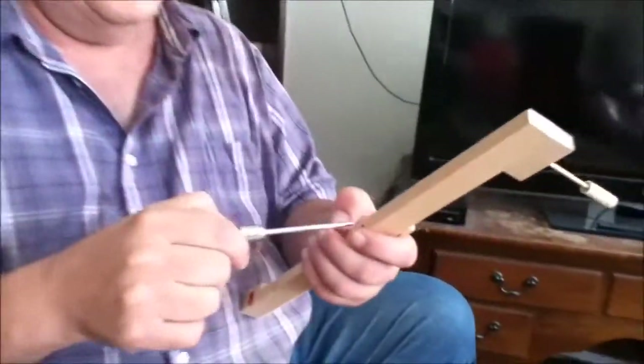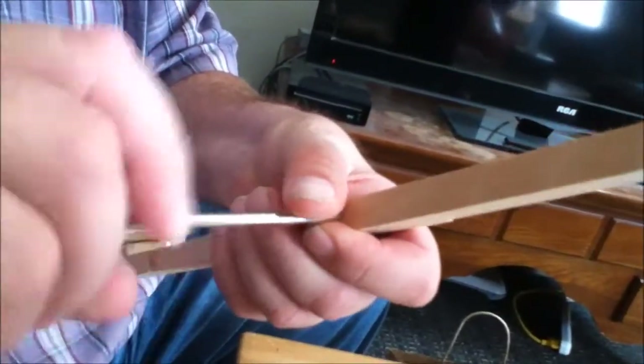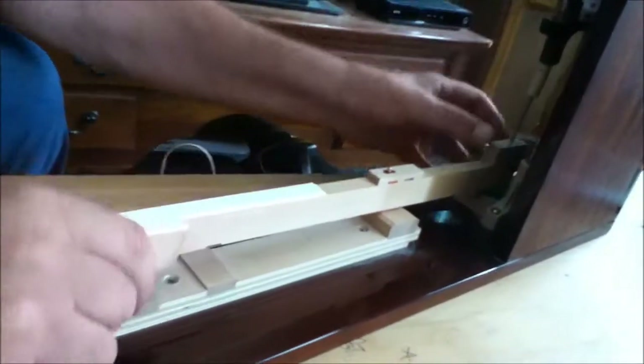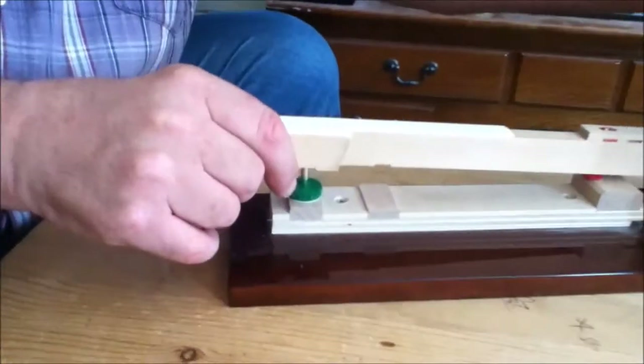Take the key out, take the awl, put it in the hole, and burnish it. Spin the awl and put a little bit of tension on — a little bit is better than too much. Put it back on the key frame and test it. If it comes all the way down, the balance rail hole is okay.